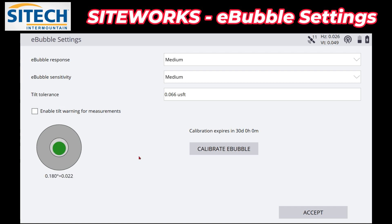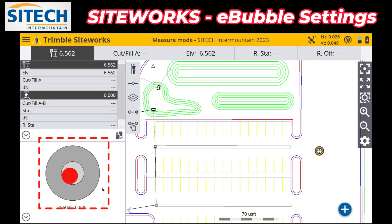Now, this is an IMU sensor that's up in your receiver head — that's why we're calibrating it in between the pole bubble and this bubble, and that's why it needs to be in that order: the level on your pole needs to be perfect, then you calibrate the IMU. It is simply the ability to see it on the screen and not have to look at the one on the pole if it's hidden behind your data collector, your hands, or covered up — some of the T7s are kind of covered up anyway. This is a quick short video on how to deal with the e-bubble, calibrate it, and change the settings. Thanks for watching from SiteTech InnerMountain on SiteWorks training videos.